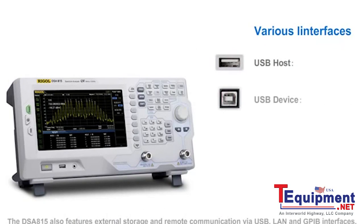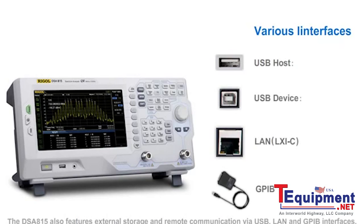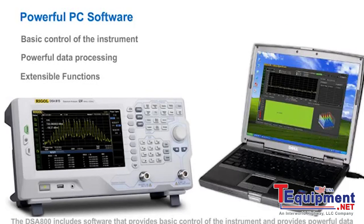The DSA800 also features external storage and remote communications via USB, LAN, and GPIB interfaces. The DSA800 includes software that provides basic control of the instrument and powerful data processing capabilities.